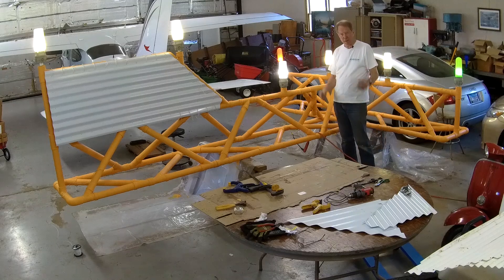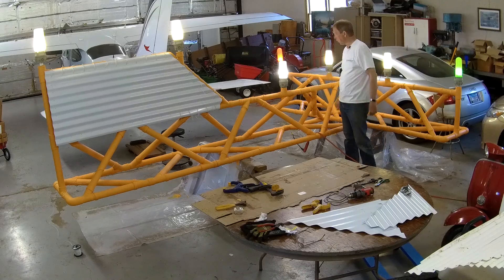Where do you get red and green bulbs? Well, you have to go to the party section of the hardware store — they've got red and green bulbs. Who knew?